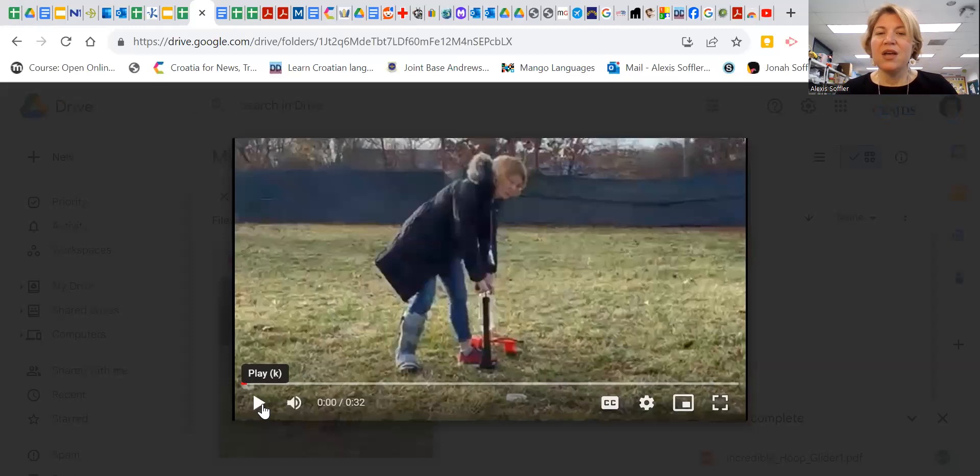Let me share my screen of a quick video of how it's going to look. You're going to build a rocket and it's going to be loaded onto this aquapod — I'll talk about that more in a minute. A grownup, this one happens to be me, is going to pump into the launcher. You are going to be at the end of this very long string, and you're going to launch your rocket.